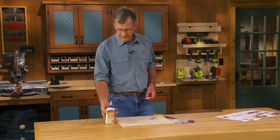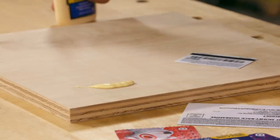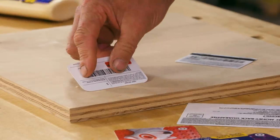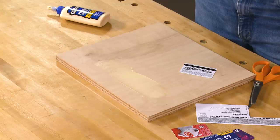They're awesome glue spreaders. The nice smooth edge on these cards lays down a nice even film of glue. And when you're done, you can toss them out.